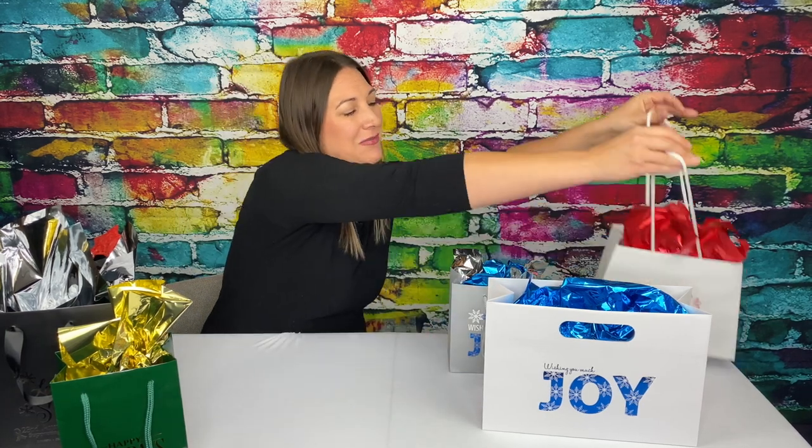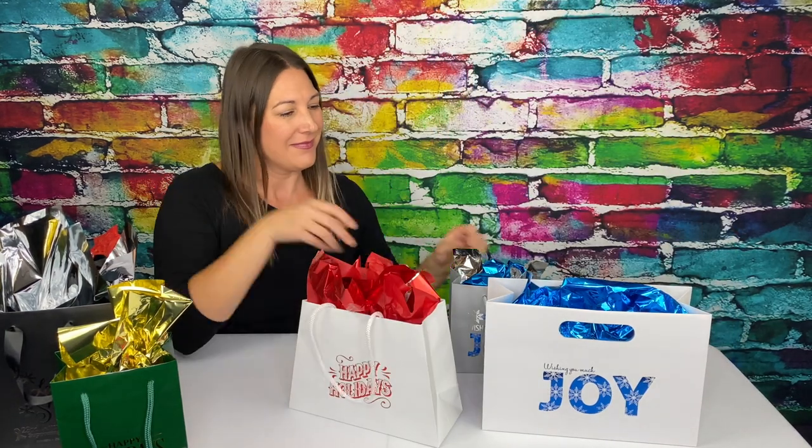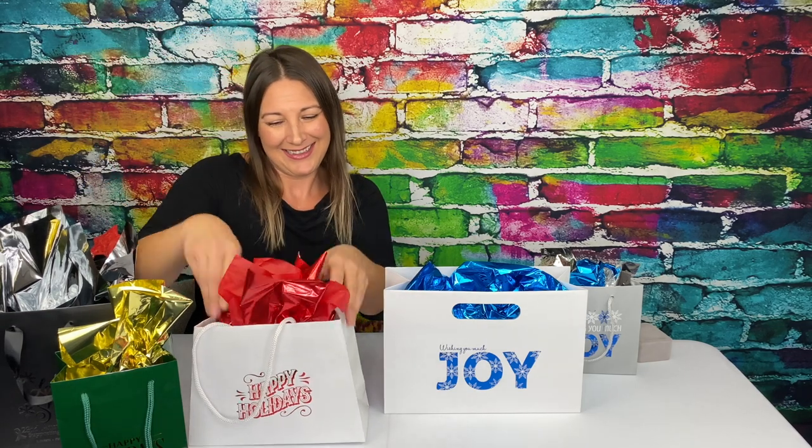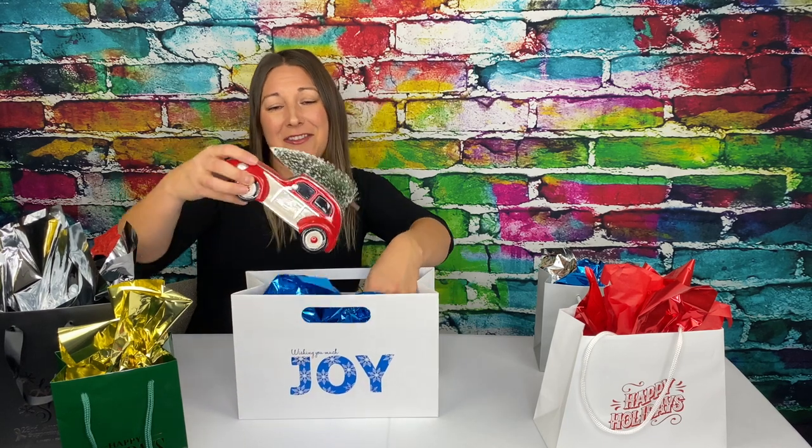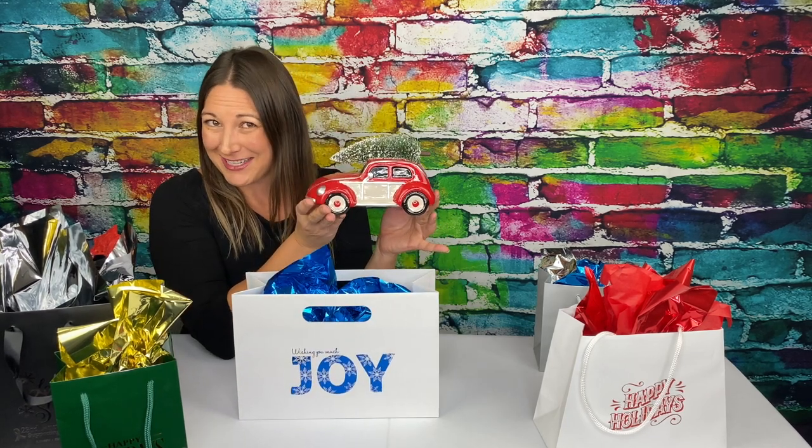For some added pizzazz, we have the Everest and the Olivia, both in matte white. The Everest has a cool trapezoid shape and fits fun coffee mugs. And the Olivia, with its horizontal shape and die-cut handles, almost looks like a clutch and can fit fun horizontal Christmas decorations.